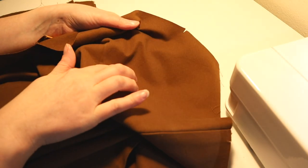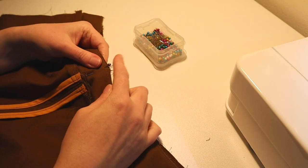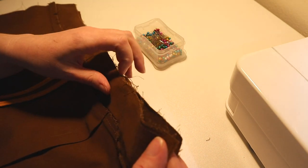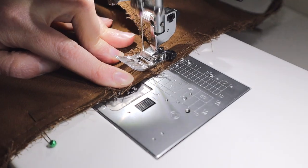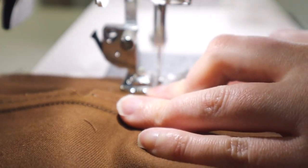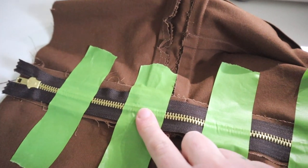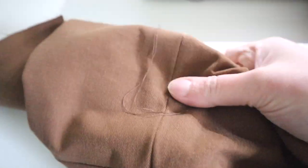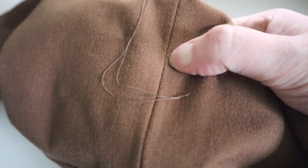I'm now attaching the bib to the bottom portion of the overalls. I have matched up my center here and I need to pin the sides on. It's time to sew the zipper in now. I have pinned it with some green masking tape and then we will turn it over to the front and sew either side of this basted seam, and then after that this will get ripped out.